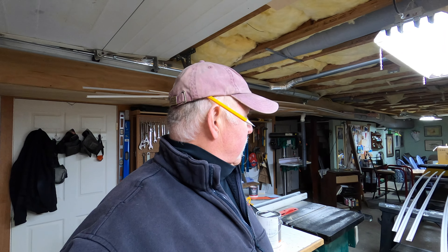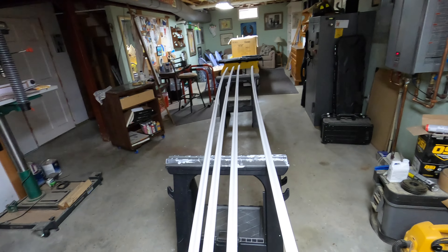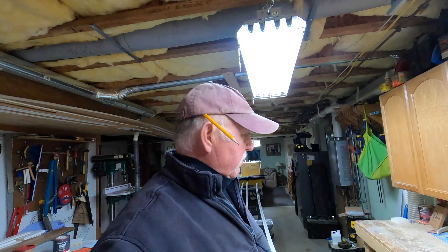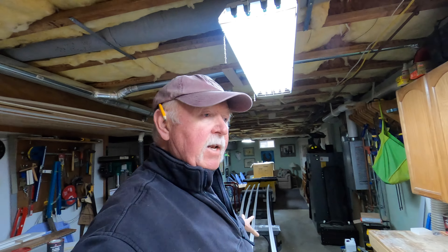Here we are in my pretty messy shop — I definitely need to clean this real soon. But at any rate, yesterday I went ahead and got some base cap and painted it up, and now what I'm going to do is start cutting some of it to length and install it. This is after scribing the baseboard to fit the floor, because the floor always has a little bit of irregularities in it. You got to scribe it a little bit, or you can put a quarter round, but I don't like using a quarter round piece to hide any type of imperfections between the baseboard and the floor.